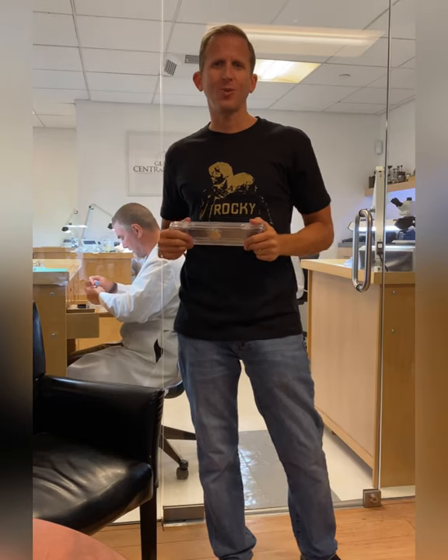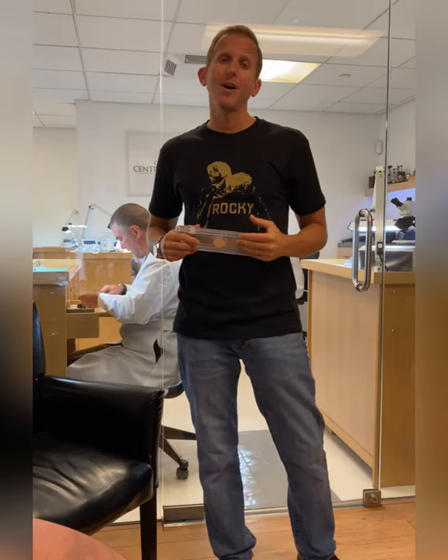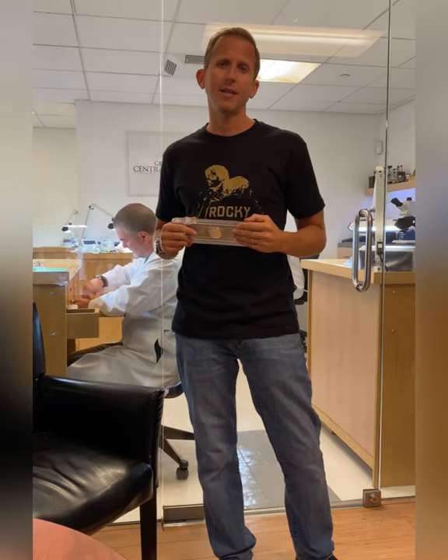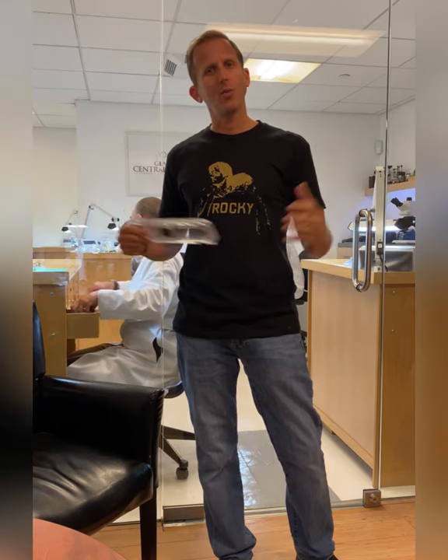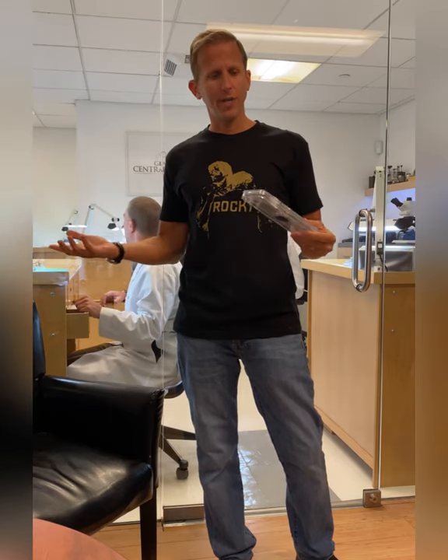Hey guys, welcome back to Grand Central Watch. First off, our thoughts and prayers go out to anybody who's suffering during COVID-19. I know it's tough times out there, but hopefully together we're going to get through this. We're going to try to bring something cool to you right now.